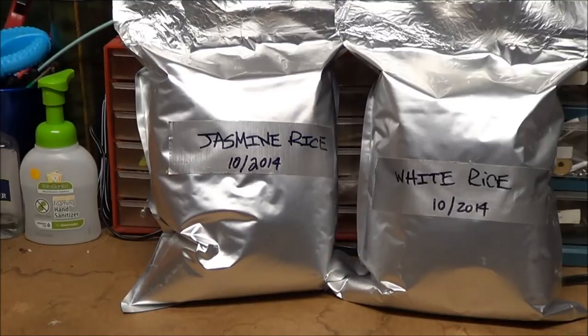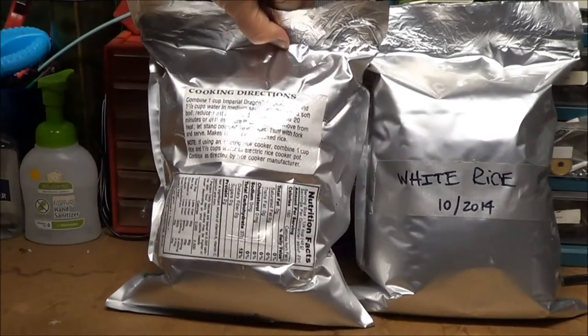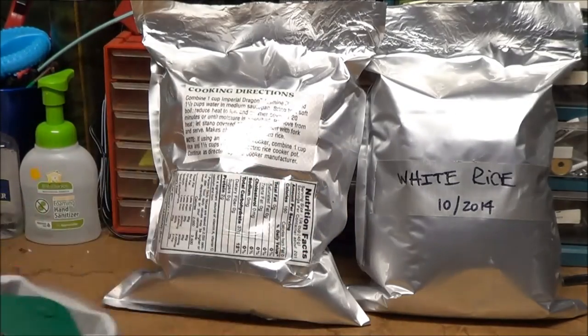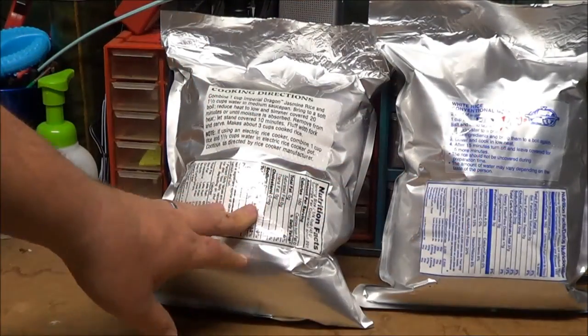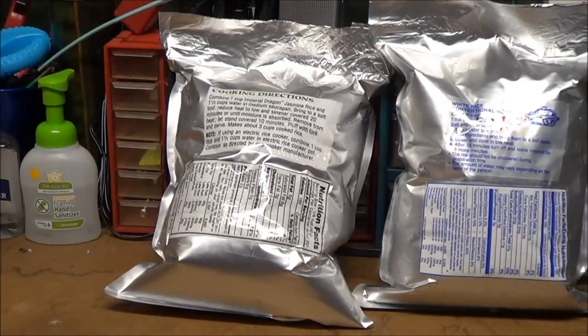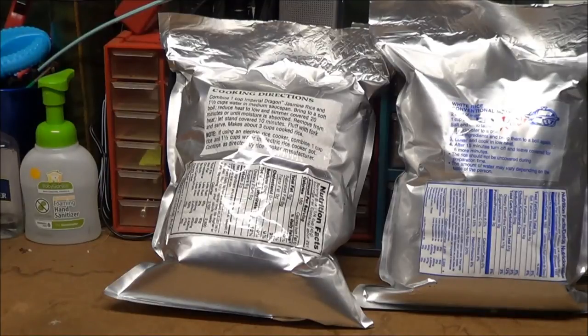For the original cutouts, I use them on the sealed mylar bags with clear shipping tape — just a tape gun with clear shipping tape. I tape the cooking directions and nutritional facts to the back of each bag. I do it for each product, so I have one for white rice and one for jasmine rice. Then I can just throw each bag into the bucket, and both bags have cooking instructions right on them.